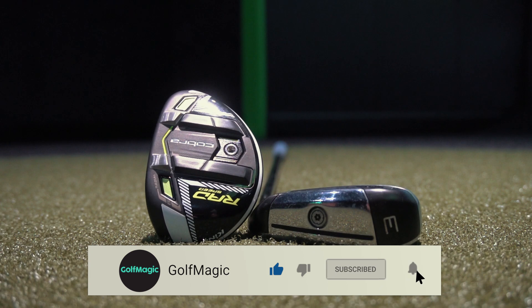Welcome back to the channel. I'm right back at King's Golf in East Grinstead, the best golf venue in the UK. As you can see by the title, I'm putting two different clubs up against each other today — a hybrid against a driving iron — to see which one you should purchase.